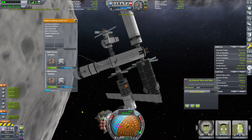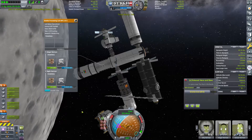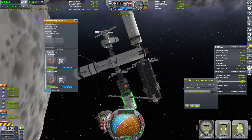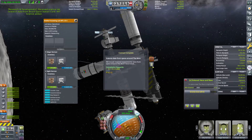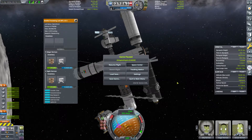I'll just time warp while we are transmitting this. Go up to 10x. We do not actually need to stop time warp. Okay, there we go — 497 science added. That is a heaping helping of science. Let's head on back to the space center and we can probably spend that.